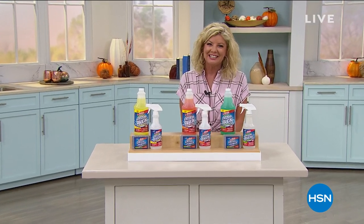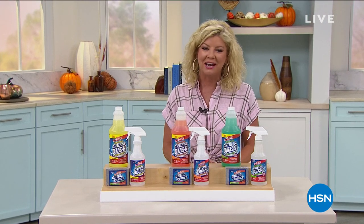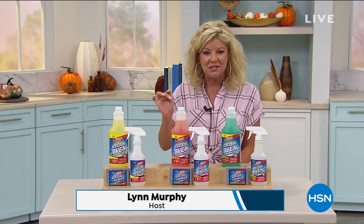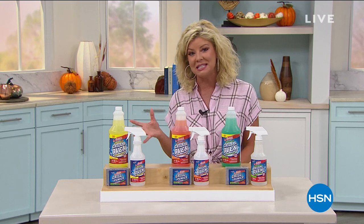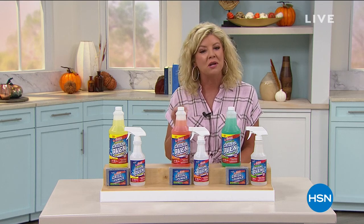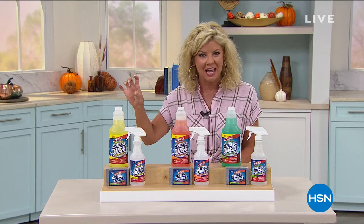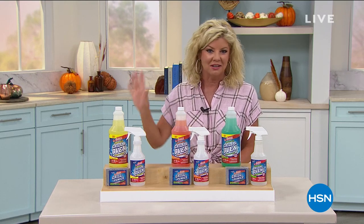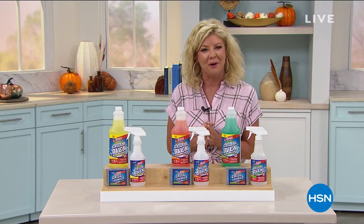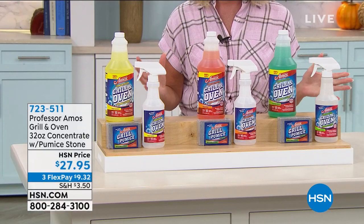Thank you for joining us here at HSN. Hope you're having a great Monday. I'm your host Lynn Murphy and we are continuing with Home Sweet Home. I know the program guide said Naturalizer, but today we're centering all around the home. Please feel free to search Naturalizer on HSN.com to see all the beautiful styles. But we're going to continue keeping your home happy and, in this case, clean.